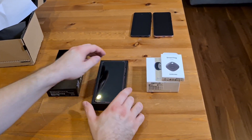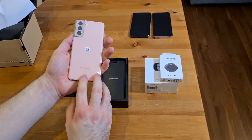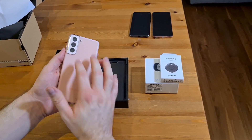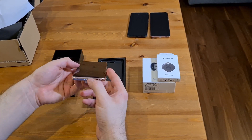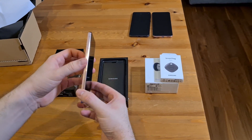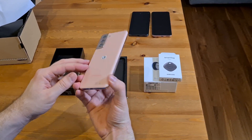So in the box itself we have the phone — this is the Phantom Pink. It's nice that it's got the pink on the camera side as well. So we've got the three cameras here, volume buttons, on-off button, USB-C, SIM card slot, no buttons on the left side, and nothing on the top on this model.